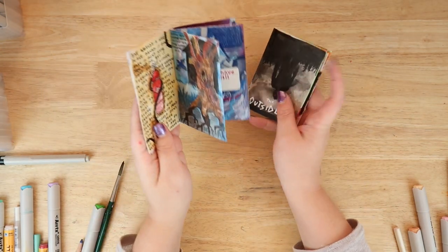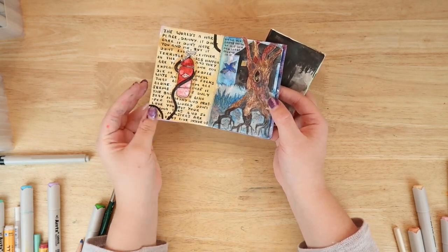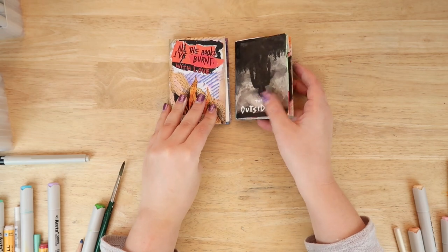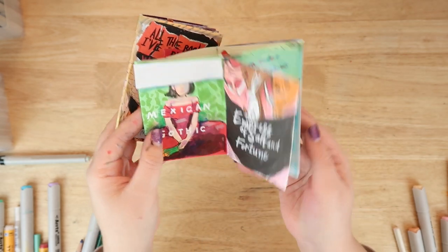You could also do it like I did the old one, where I just took something from the book or took a quote from the book — for instance, The Shining, a quote that I really liked from the book. I really like the way that those turned out. So now I can every year, maybe, make one of the different books that I liked that year. What do you guys think?